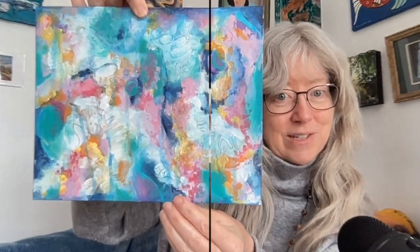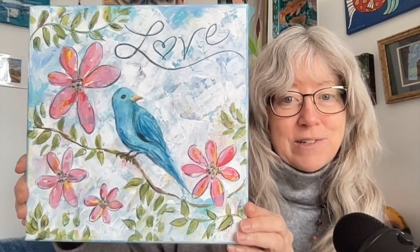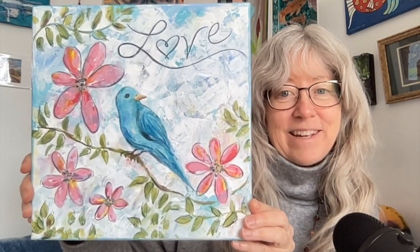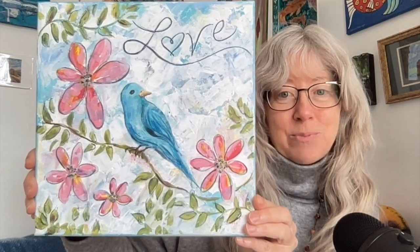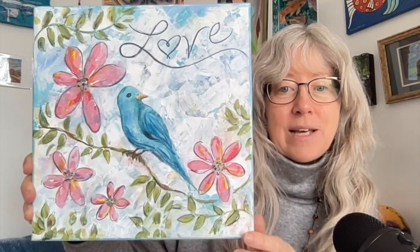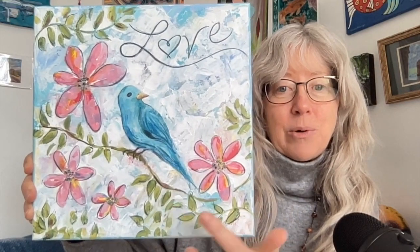This is her love bird project. This was such a super fun project — we did this around Valentine's Day, and it's a great project for the springtime. Again using a kind of abstract background and then doing the little birdie and an inspirational word with that.